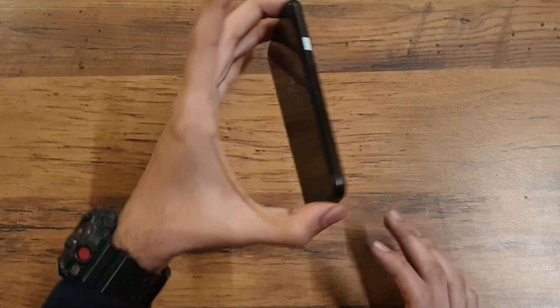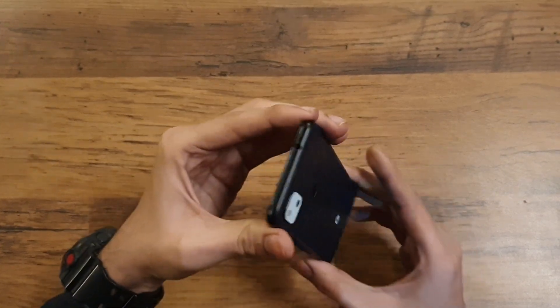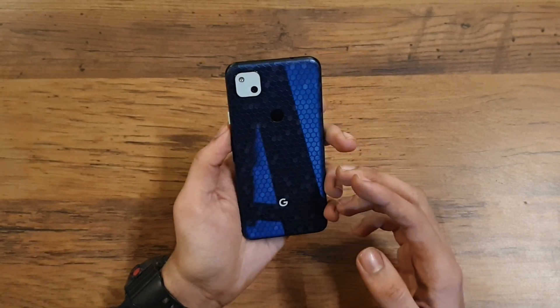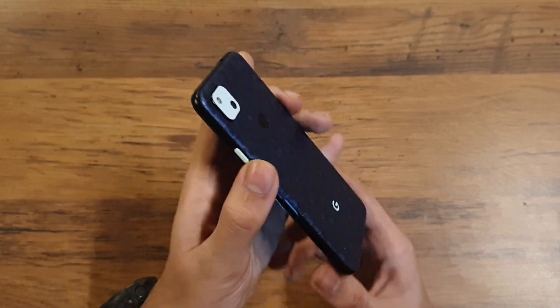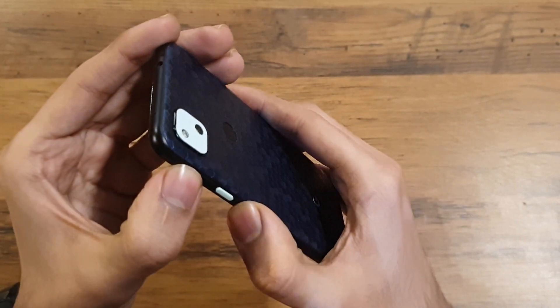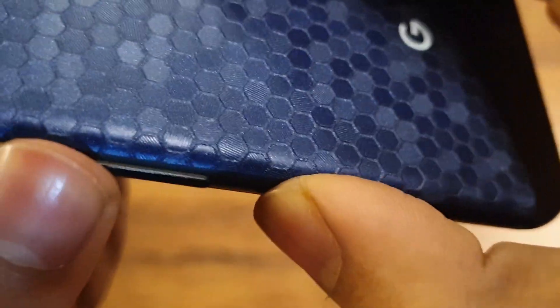First, let's talk about the build quality. In my previous video I praised the build quality a lot — I was pretty happy with the plastic back, it was great. But now I have been facing some big issues, and that is the creaking sound. If you press around the power button, let me just bring it here so you can hear it. This is around the SIM tray area.